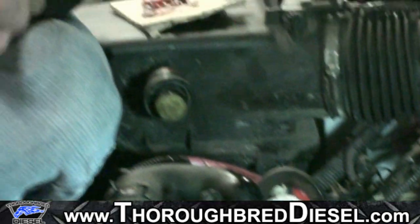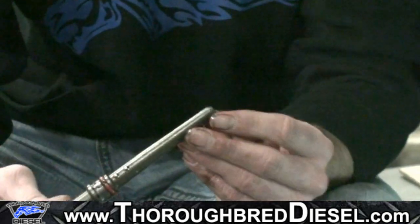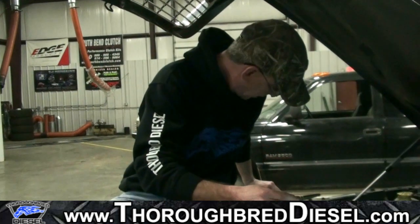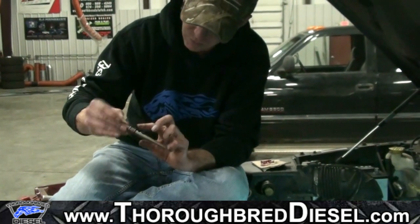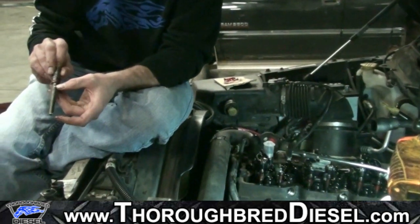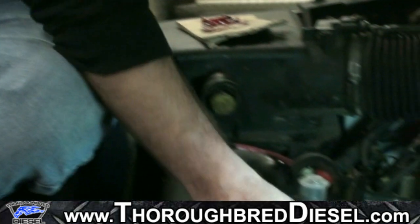We're going to leave the cap on while we put our feed tube in. Normally when we do an installation in the shop, we go back with all new feed tubes. If there's any question about the condition of the feed tube — the O-ring or the end that engages the injector — always replace the feed tube. More problems come from feed tube alignment to the injector than anything else in this job. So give the O-ring a light coat of grease. Now, the balls on the feed tube are meant to go up — there's a channel cut for those in the head.